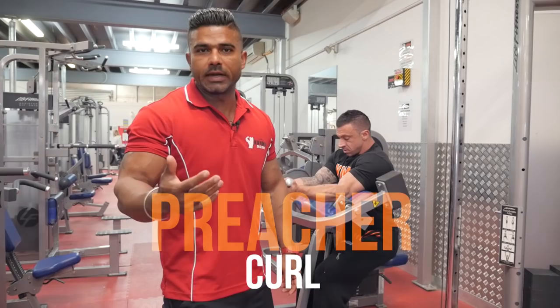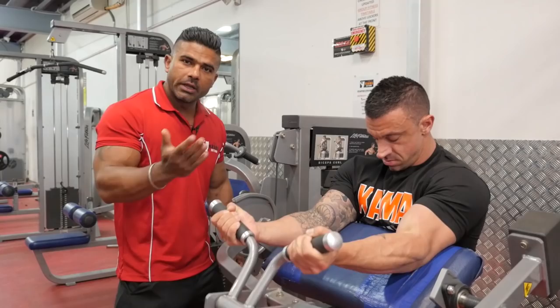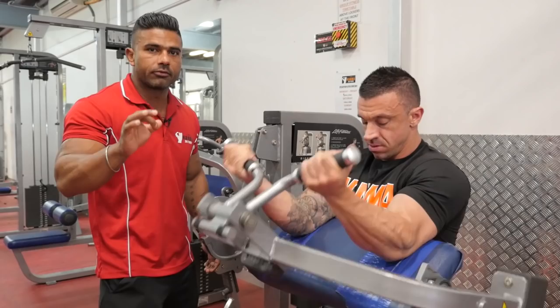Exercise number seven for beginners, preacher curl — or we can say bicep curl. With this exercise, make sure all the way up and all the way down. Squeeze your arms properly, then stretch them out properly. Some people go back from halfway, and that's not good. All the way up and all the way down if you want really nice biceps.